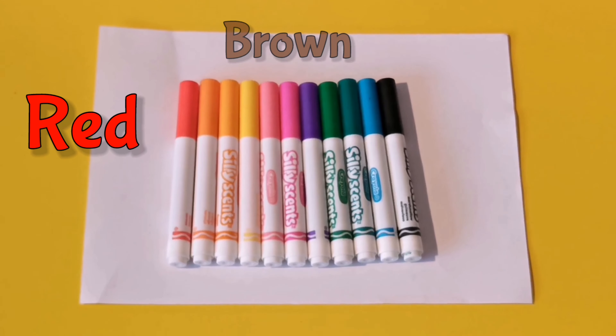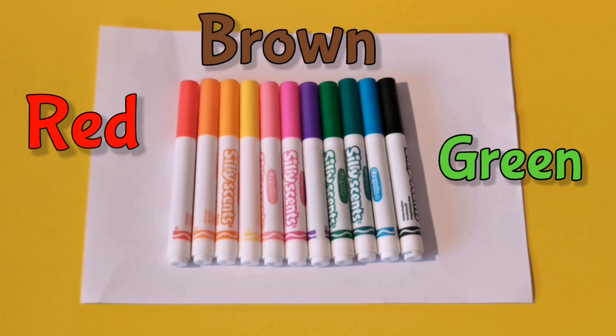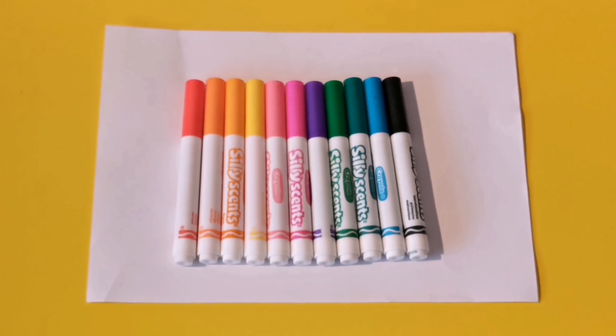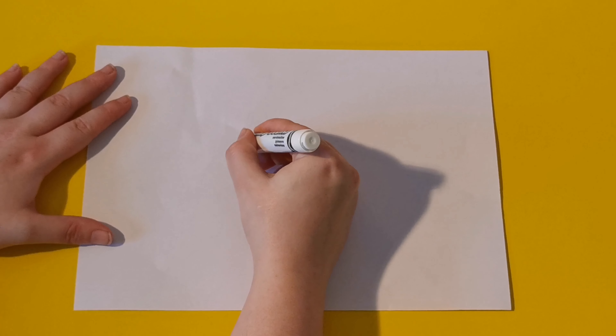Hello kids, today we're going to draw a red apple and we're going to use red, brown and green. Let's get started!